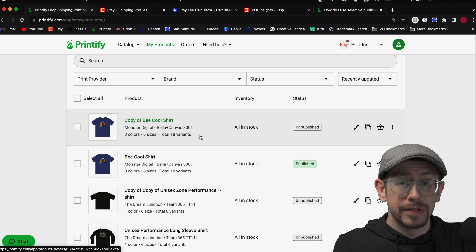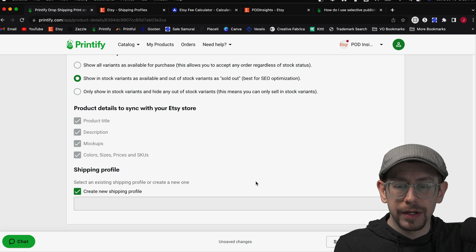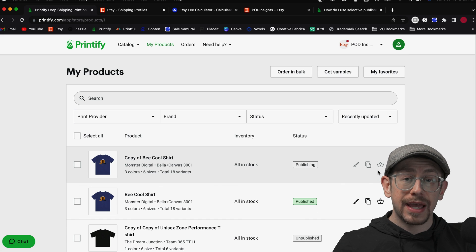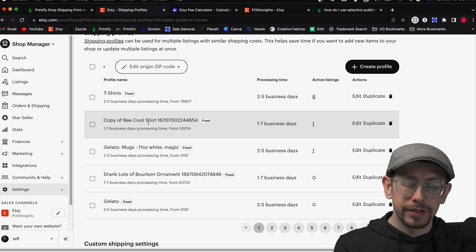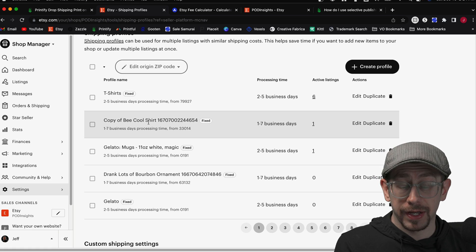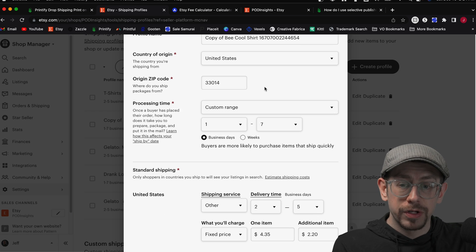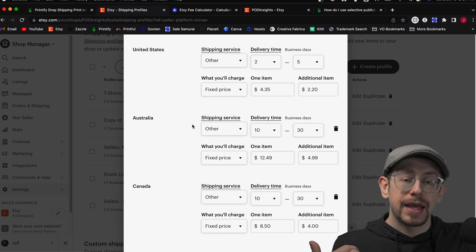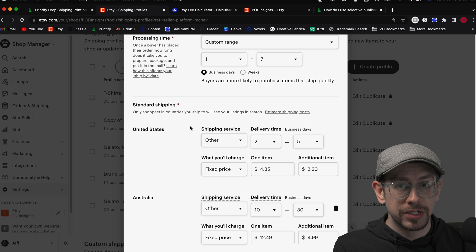Let me show you what I mean. I copied a listing that's already published — a simple t-shirt from print provider Monster Digital. If we open that and go through the details as if we were going to publish it, at the very bottom there is a shipping profile option. By default, the option to create a new shipping profile is checked. When we publish this listing, it creates a brand new shipping profile in our Etsy account with the product title as the profile name. Clicking edit, we can see it came through with the country of origin as the US, an origin zip code, a processing time, and automatically populated delivery timeframes and pricing for all available countries — based on Monster Digital's specific information.